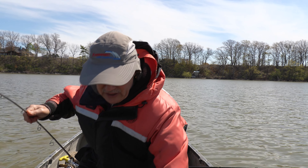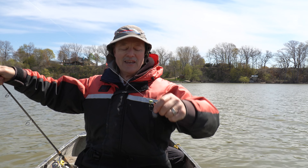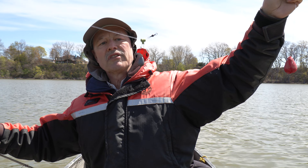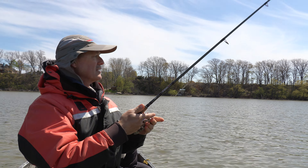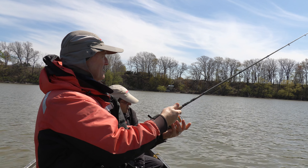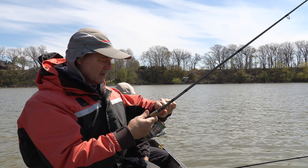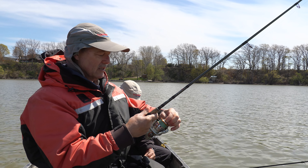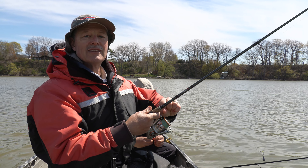Today I'm going to run the Thunder Mist sinker slide. It basically slides along and allows the fish to pick up my bait and run with it — the sinker line just slides through that slide very nicely. I've got 20-pound Thunder Braid and 25-pound fluorocarbon line going to my hook. I like a tight drag for the hook set and then loosen up for the fight.